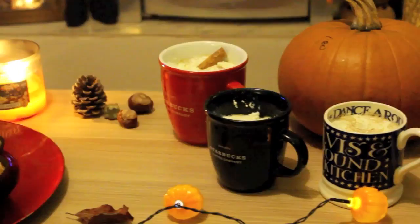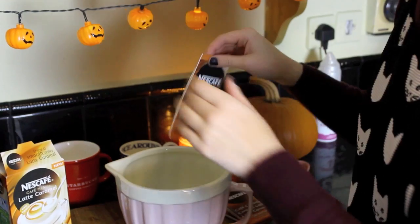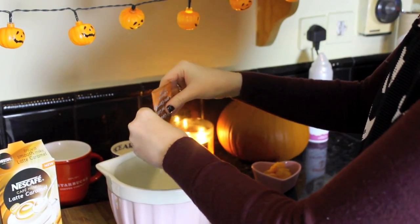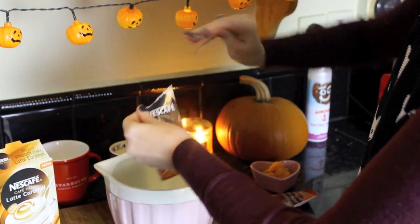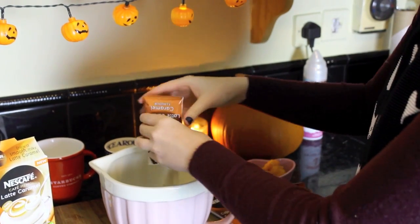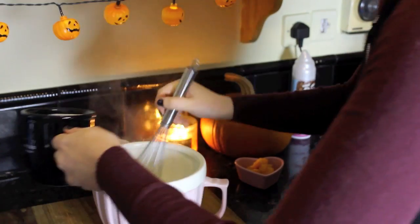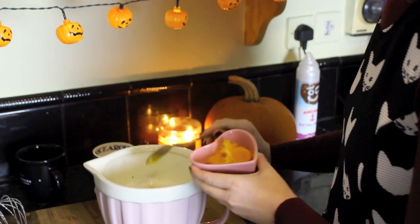Now to go with your pumpkin muffins, I'm going to show you how to make a spiced pumpkin latte. All you need for this really easy recipe is cups for however many people you're serving — in this video I did three portions. I had a large cup of boiling hot water and a medium cup of cold milk, then I added three sachets of Nescafe caramel latte. Add the big cup of boiling water and whisk together so there are no lumps of coffee powder.